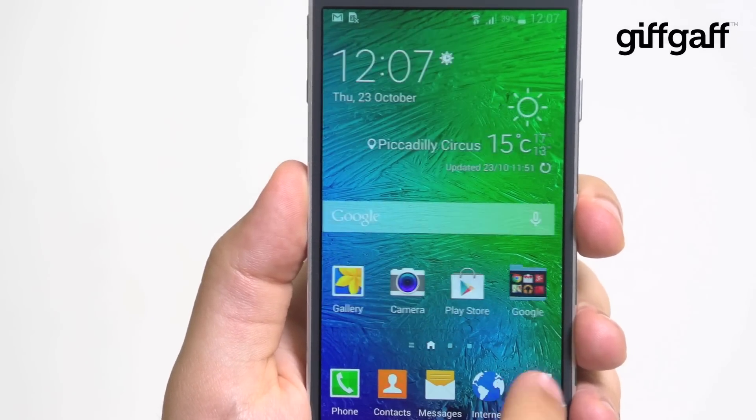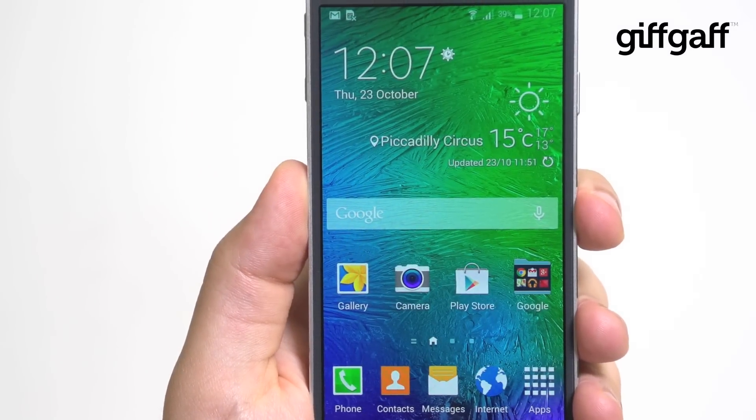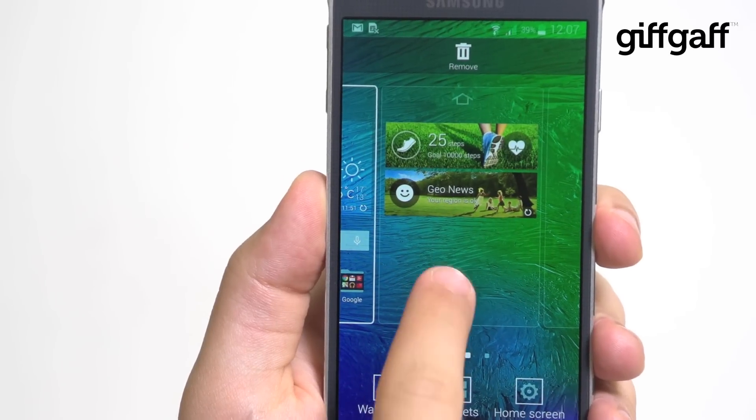Samsung's customisations of its user interface are also getting better. Visually, the new look is flatter than before, and it looks very smart. Samsung is also improving Android's menu system — for example, you can search the settings to find hard-to-track-down options.